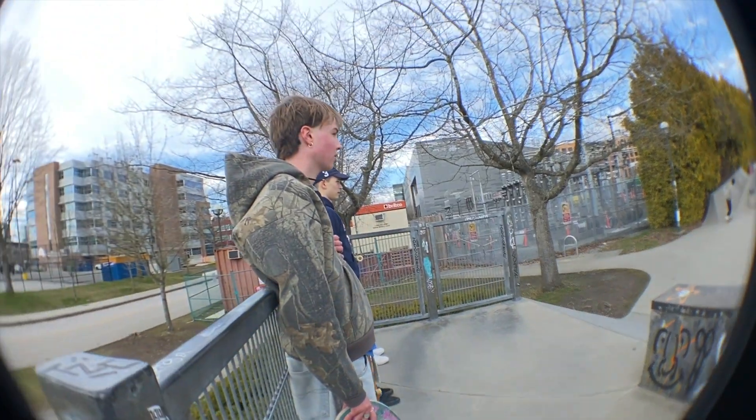Got my death lens on today, so we're going to get some clips of Miro and some homies — maybe Anderson. You guys haven't seen him on the channel yet. He rips. And then we'll get into the board.